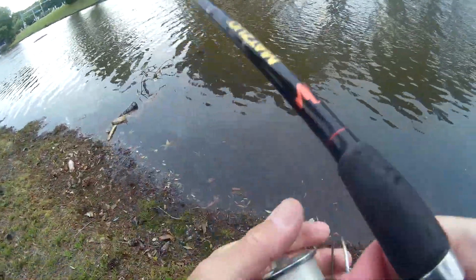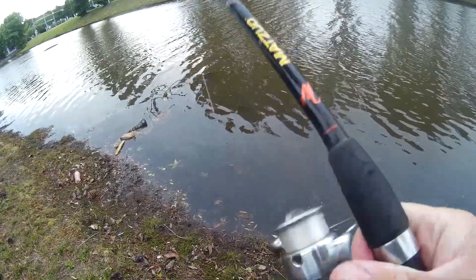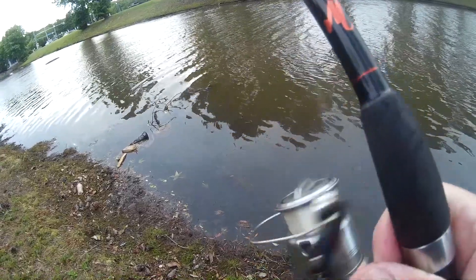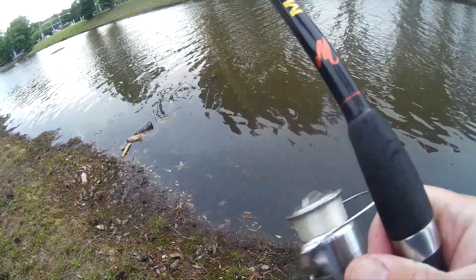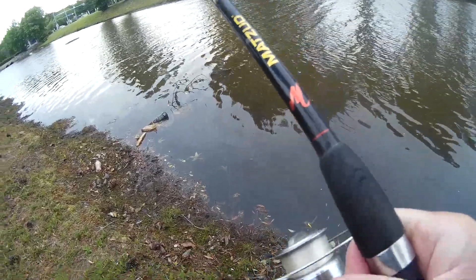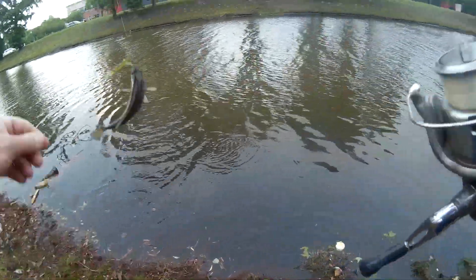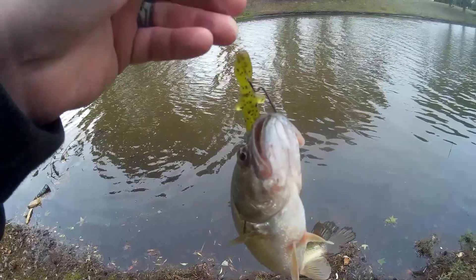I'm going to throw it over there in the same spot again. There's a bite. Do you have it? Got him. Oh my goodness, look at this little guy. I've got the littlest guy in the pond.